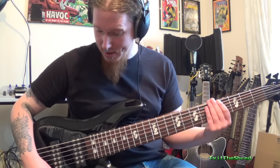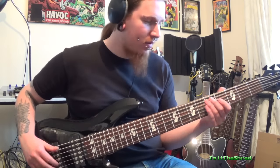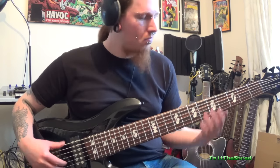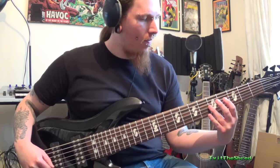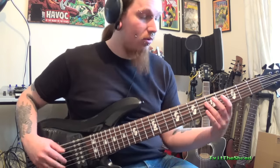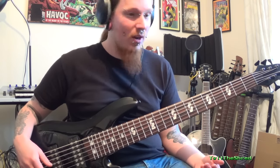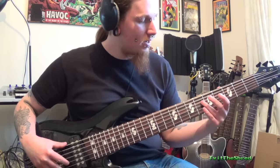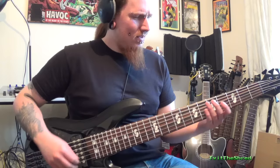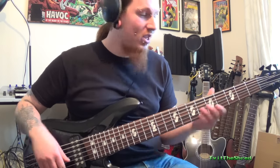Not bad at all. With my preferred settings - I'm playing quite close to the bridge to achieve these harmonics. I don't know how to do pinch harmonics or tapped harmonics on bass, so natural harmonics it'll have to be. Yeah, not bad at all - I'm just happy that I can achieve them.